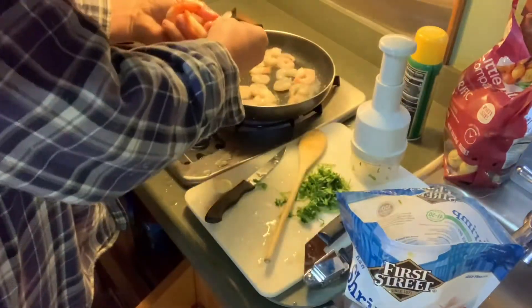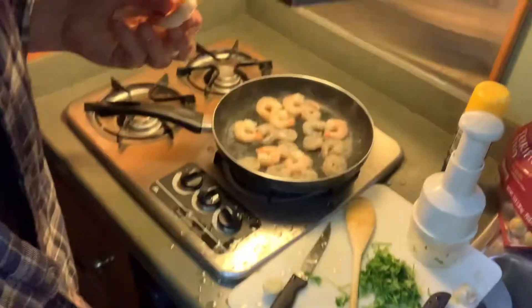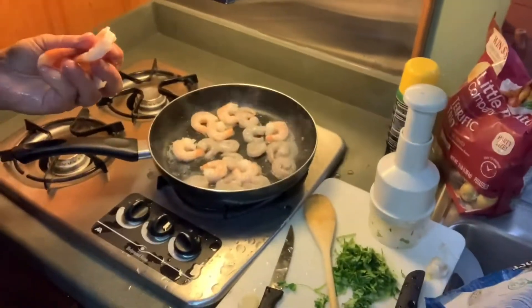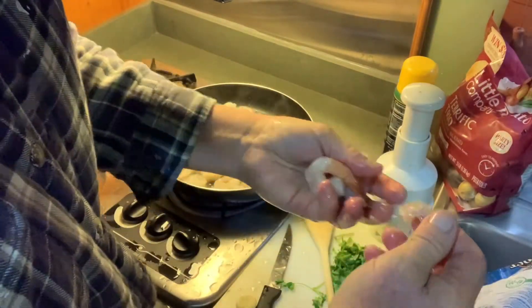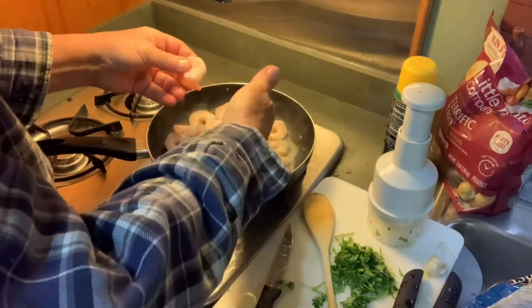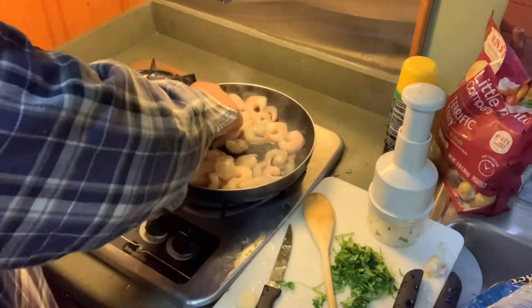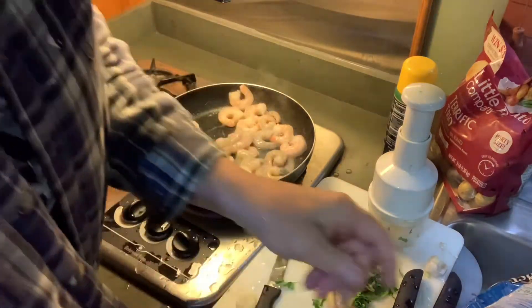Doesn't that look awesome, guys? Look at that. The good thing about shrimp — it changes color, you know when it's cooked. We're going to have a lot of fun. We're going to make some pita pocket breakfast one morning. I went to the local halal market — I love going to different markets and seeing what you can find as far as food. It's just awesome.